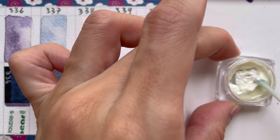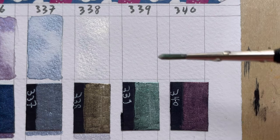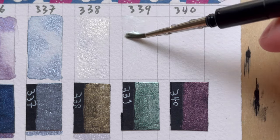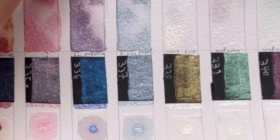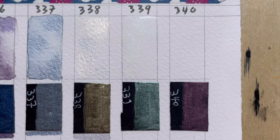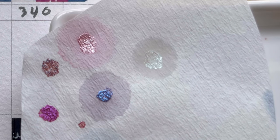It's the same for 339. If you look at it straight, it has a very faint tint of pink. When you tilt the paper, you see blue-green. On black paper, it is also green. When you do the separation, you see that green in the centre.